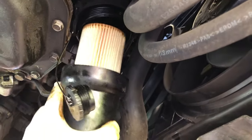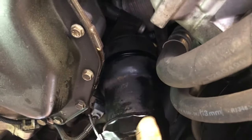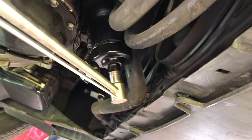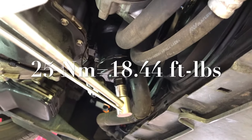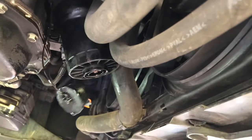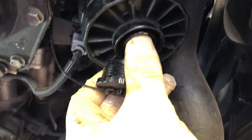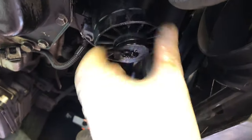We're back under the car. We're just going to put the new filter right up into the housing here. The torque specs on this are going to be about 18 foot-pounds, so I'll get a torque wrench on there just to do the finishing tighten on it. We can pull our cup wrench off and tighten this back up. Make sure that little push pin is back in the center. We'll just tighten this in until it's snug.